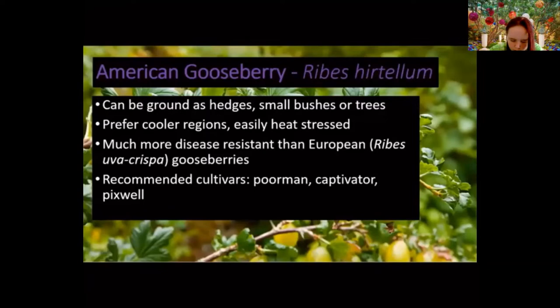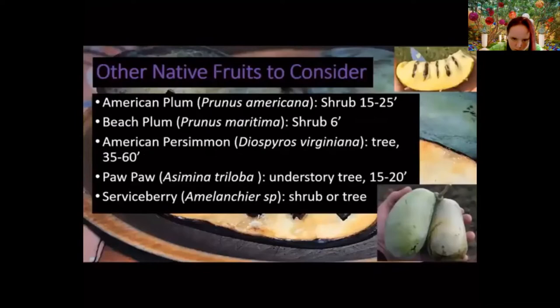The native gooseberry is much more disease-resistant than its European cousins. A couple of recommended cultivars: Poorman, Captivator, and Pixwell. Gooseberry fruit gets about the size of a large grape. Other native plants to consider include the American plum and the beach plum — both shrubs. While they are stone fruits, which tend to have issues, these two are much more disease-resistant because they're native. The beach plum is typically a more eastern coastal plain plant; its lower range runs into the Delmarva Peninsula.